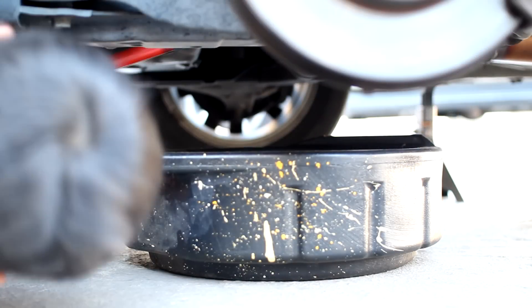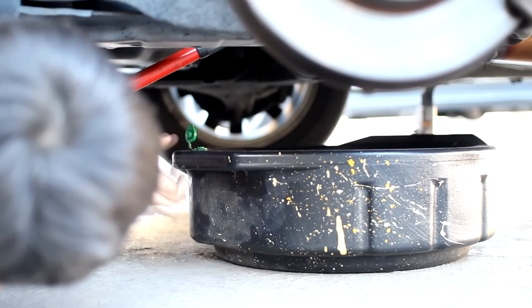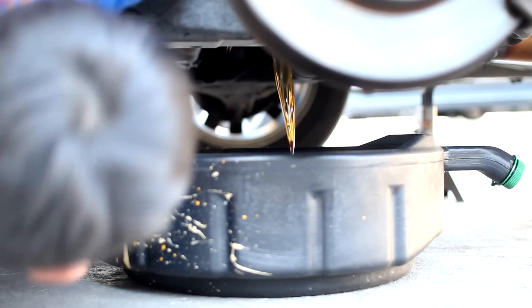Before you take off the drain bolt, you're going to need to take off the fill bolt first, because if you drain the fluid and you can't take out the fill bolt, then the car is going to be undriveable until you can find a solution. So once the fill bolt is off, you can now take off the drain bolt and let the transmission fluid drain out.